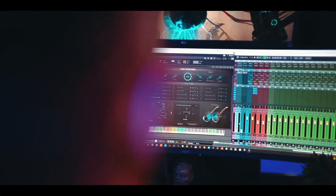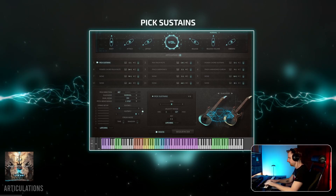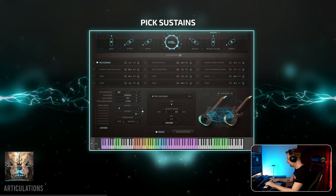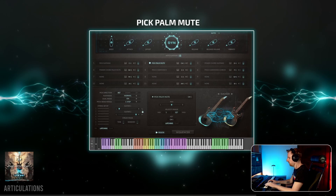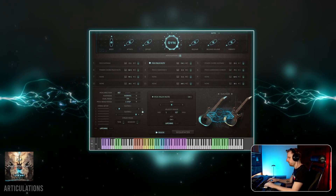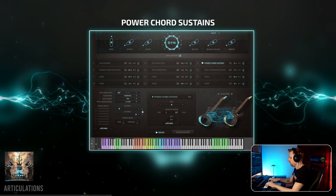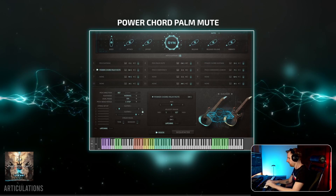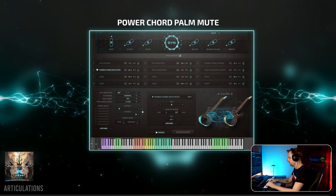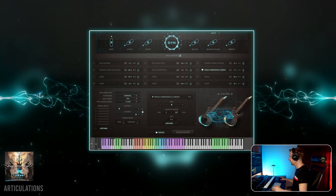Ex Machina — what a wonderful name — is the sampled version of Craig Peters' custom Kiesel Aries 7-string. It's made to slap us with heavy metal destruction and comes with six articulations: open and muted single notes, open and muted power chords, and pinch harmonics. There are also effects like scrapes and slides and so on.